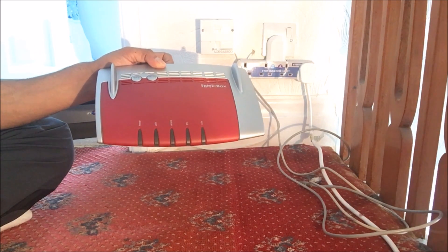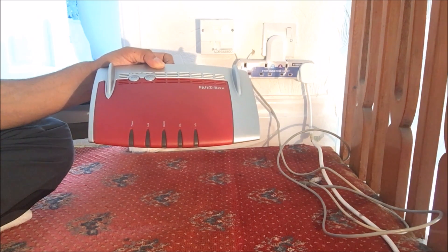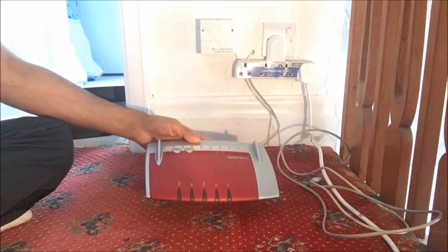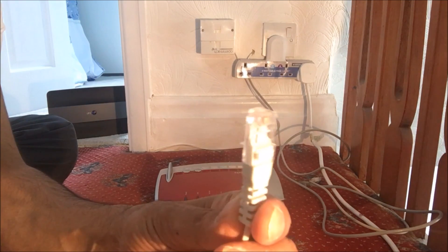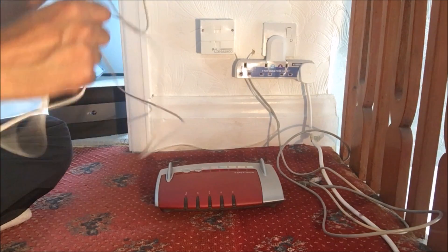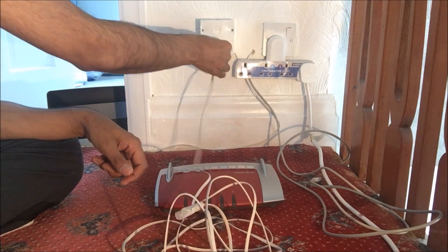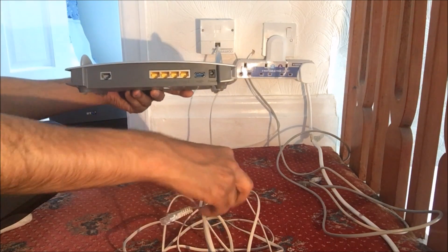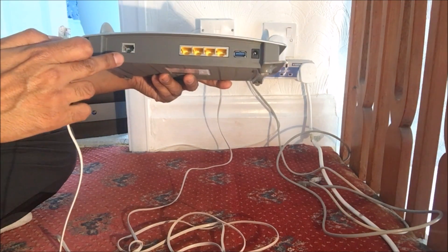I'm currently with my BT Infinity package one, and hopefully this should work with that package. So let's get started. What we need for this router is an RJ11 cable, which is provided with the router — it's about 2 meters long. Let's get that into the master socket, then plug the other end into the back of the router where it says DSL.